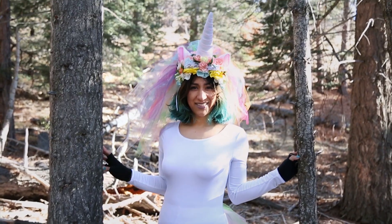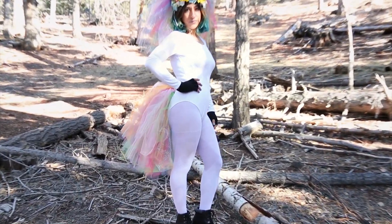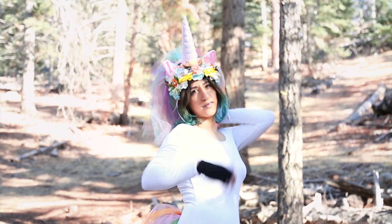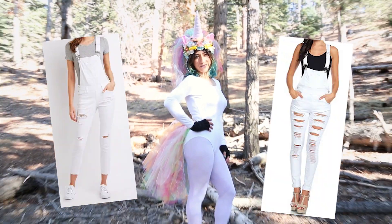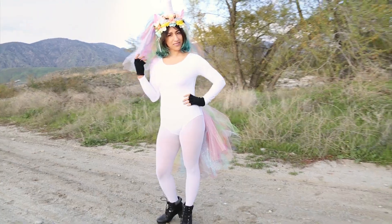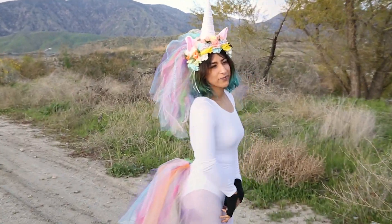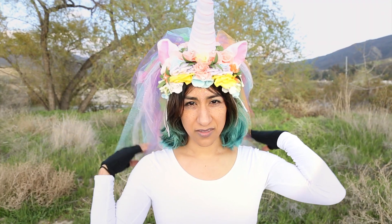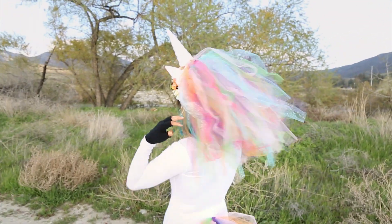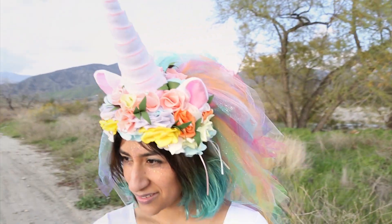And that's it, you now have a unicorn costume! At the end I was thinking how good this would look with white overalls. Just get creative — it's something you can wear with any white outfit. Also, the headdress looks like a bridal veil, so if you ever have a unicorn themed wedding, this would be the perfect veil for you. Thank you so much for watching and I'll see you next time.